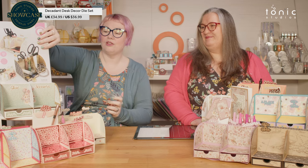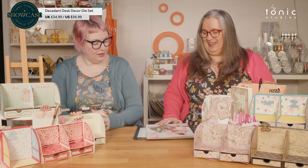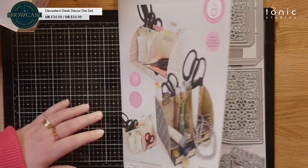We are back with a brand new showcase launch for you. You are going to love this one — it's amazing. Anyone who loves their storage and their organisation, this is for you. So let's start by having a look at the dies as always. A little bit of a mouthful — yes — the Decadent Desk Decor Die Set.